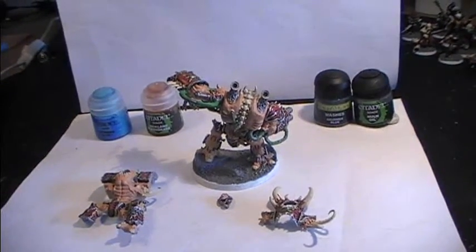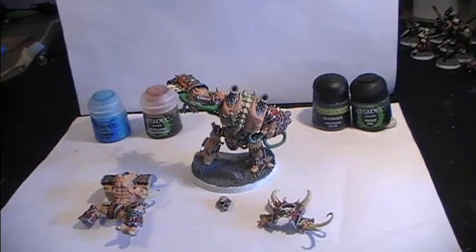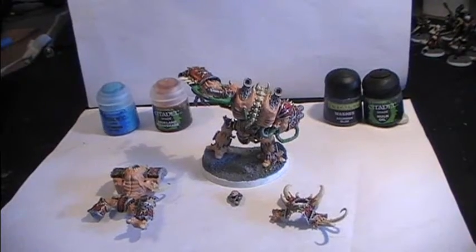And I am going to be using, I think it is called real water effects or something like that. I am going to be applying it upon the ice parts so we can make it look more realistic.